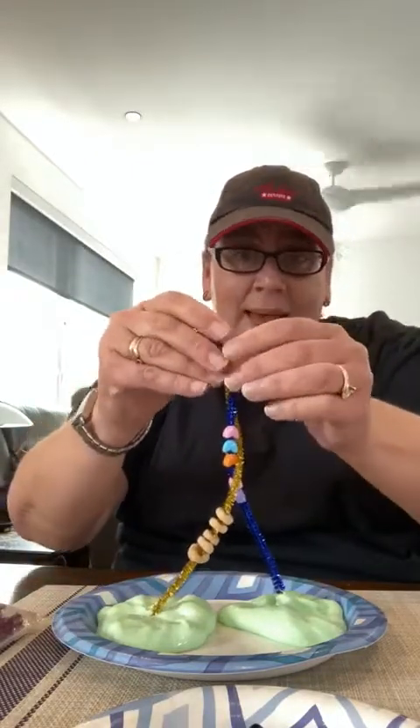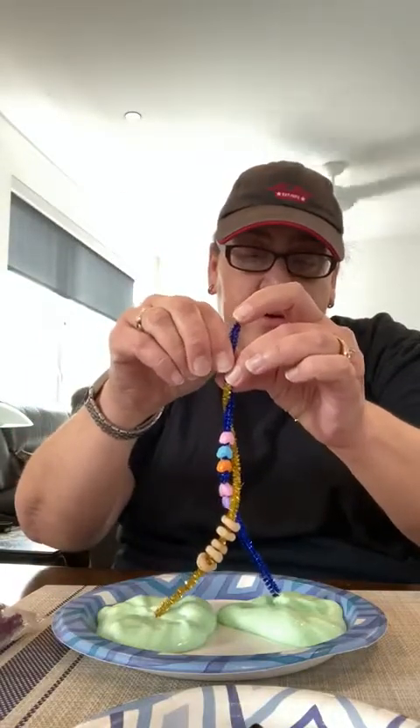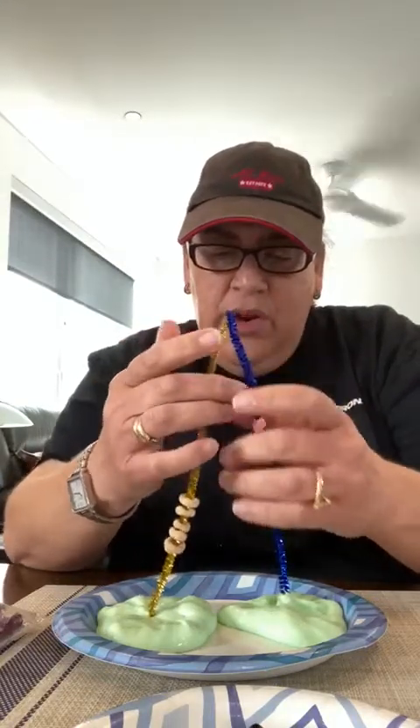I can put some beads together — there are so many things you can do! But I just want you to have fun with the slime. So this is what I'm doing now, and I'm going to say goodbye because I'm gonna do some more playing. Kisses and hugs, love you!